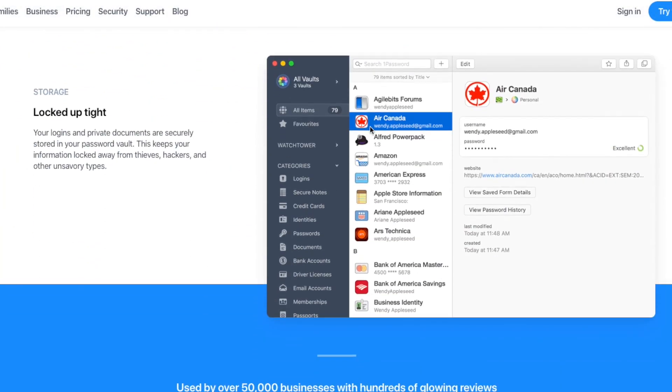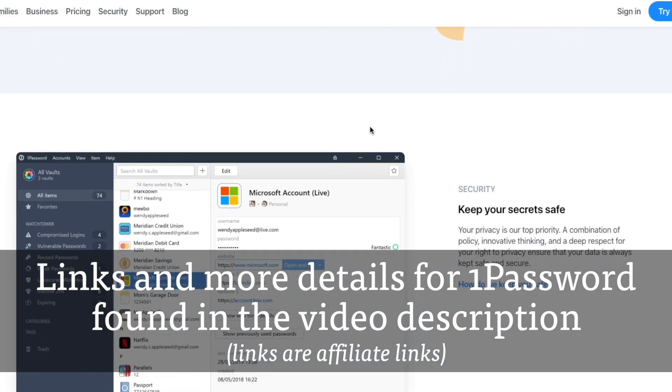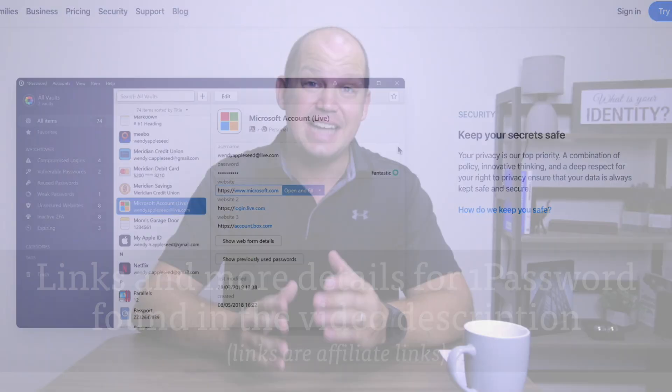Although the double-blind password strategy can be used on any password manager app software, for the sake of this demonstration, I'm gonna be using 1Password, which is the one that I use. You can find links and further written instructions in the description below this video. Now let's look at exactly how the double-blind password strategy works.